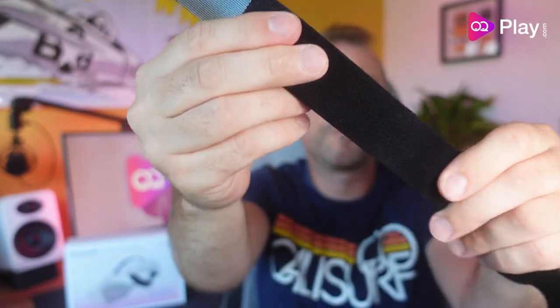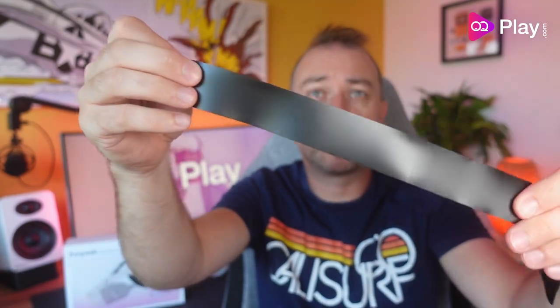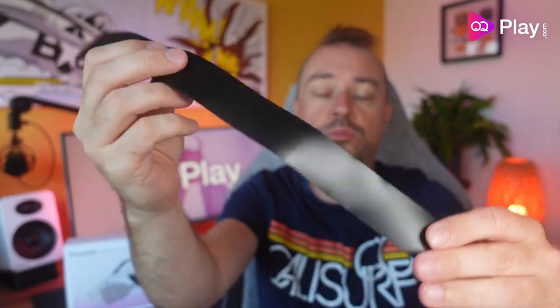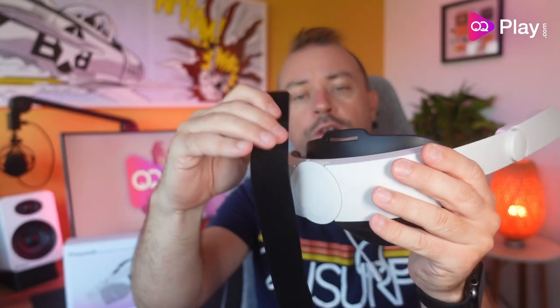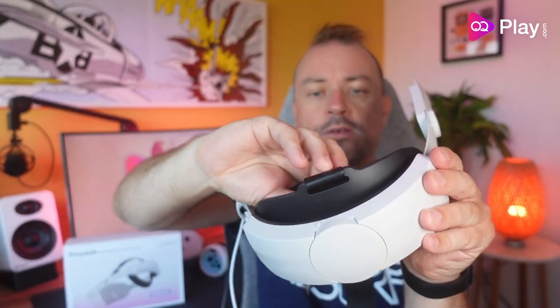Now let's get the top head strap attached. It has a sort of velvet material that allows the Velcro to attach to it, so it's going to make contact with the top of your hair. It's going to be easily wipe-down-able if it gets sweaty or covered in hair products. Feed it through the loop with the PU cover side down.